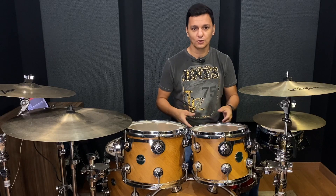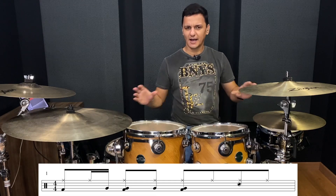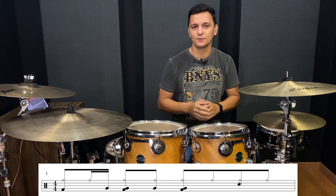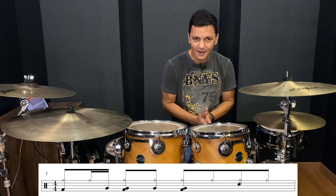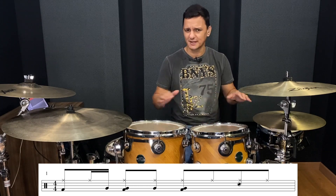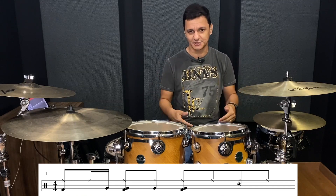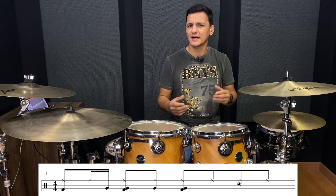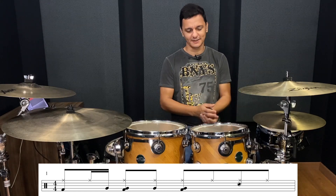Vamos lá, Batera. Eu vou colocar a legenda dessa levada aqui embaixo para você olhar e tentar entender mais ou menos como é a construção desse groove. Eu vou tocar bem devagar, primeiro de um jeito bem rudimentar, bem simplesinho — simplesmente lendo aquilo que está escrito aqui na legenda. E depois, passo a passo, gradativamente, eu vou colocando um pouco de musicalidade nessa levada.